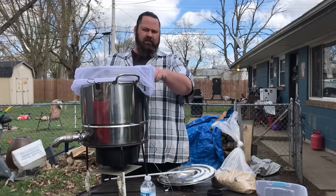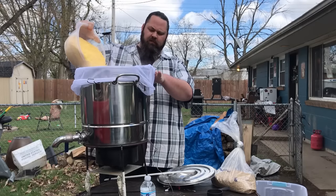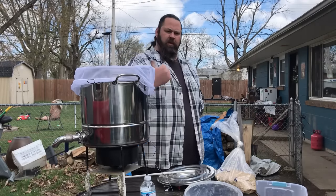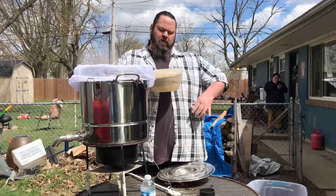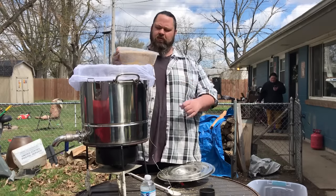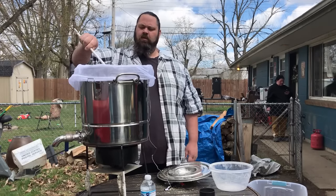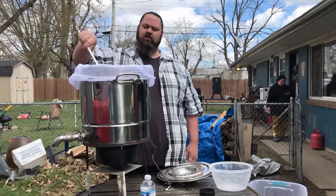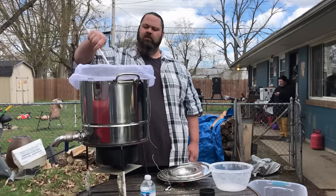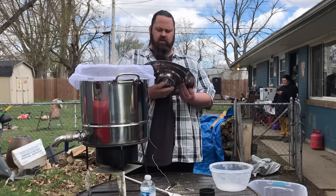I've got a brew bag — it makes things a whole lot easier. Put your sugar in first and let it dissolve good, then put 7 pounds of flake corn in there. I'll add 2 more pounds to make 7 pounds total, plus 2 pounds of malted barley. You want to cook this about 2-3 hours, keeping your water at about 150-160 degrees Fahrenheit. Put the lid on and stir it every so often.